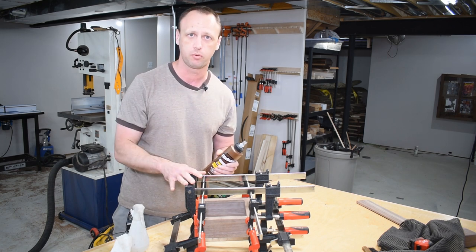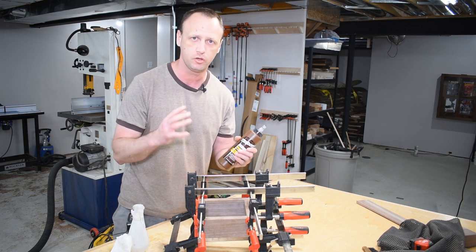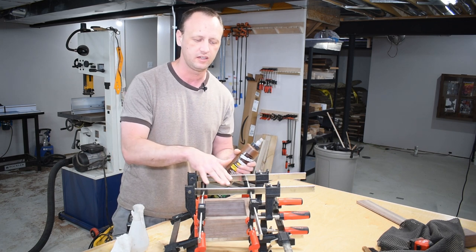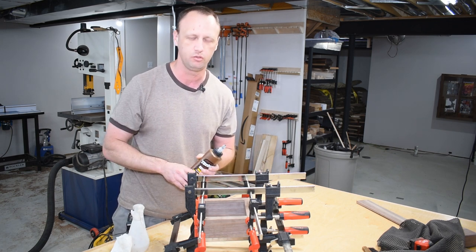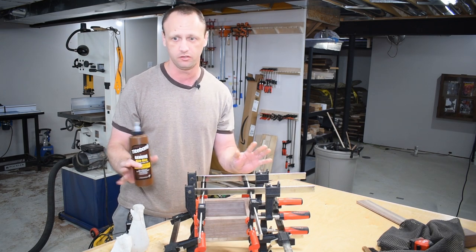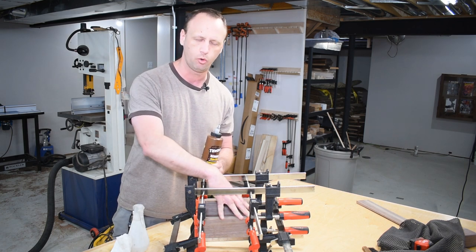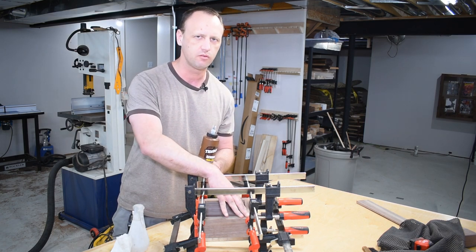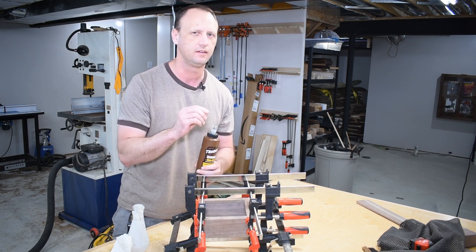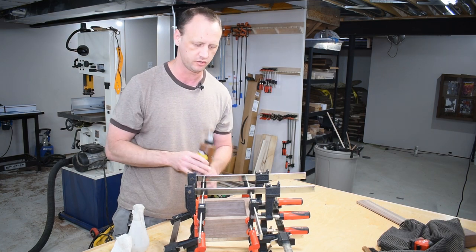If you stain a project, any type of glue left behind is going to show through with stain, so you always want to sand and get all the squeezed-out glue up. But just in case you miss a spot — because none of us are perfect — if you use hide glue and put on an oil-based finish, I haven't really had a problem with a little hide glue ruining my project. So if you've never tried it, maybe give it a shot on your next project.